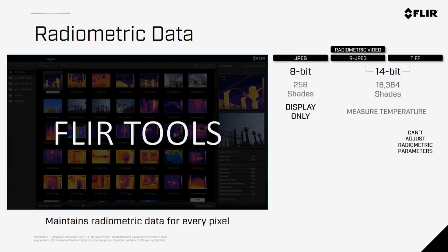The Zenmuse XT2 also has the ability to record radiometric videos, giving you 30 frames per second of imagery that retains temperature data. However, radiometric video may not be suitable for things like orthomosaics.